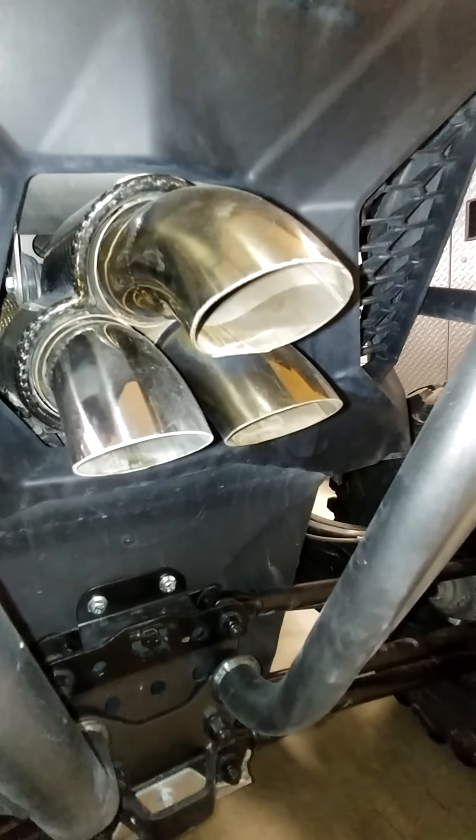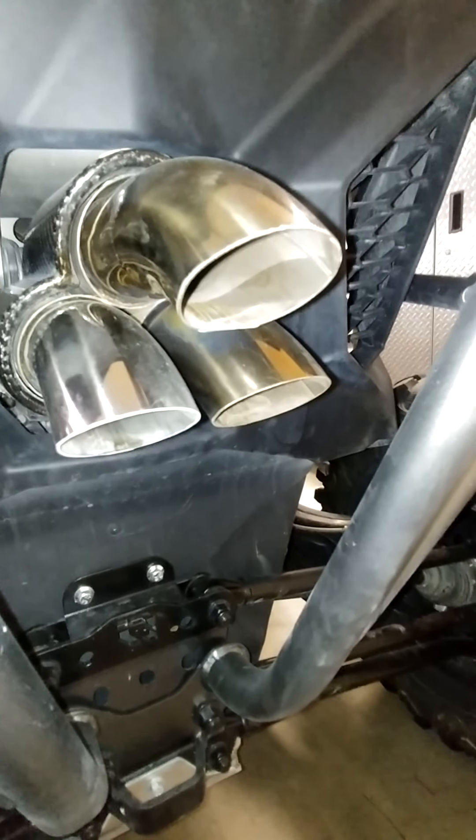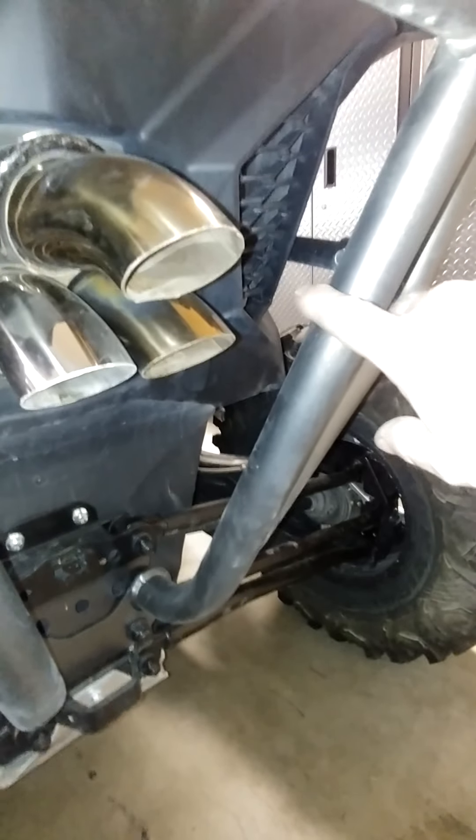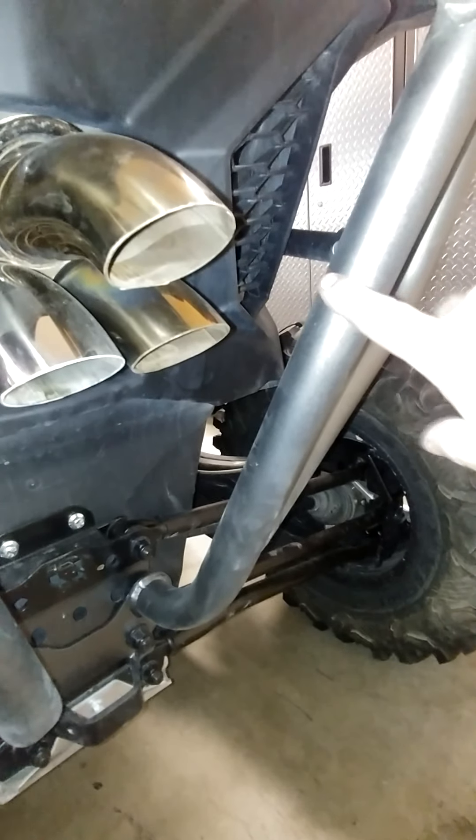When I first did that, I was getting quite a bit of the bass note back into the cab. It was too aggressive with the helmet — couldn't hear the headsets cleanly, and it was giving us a headache. Part of it is because it's reverbing off the rear bumper.